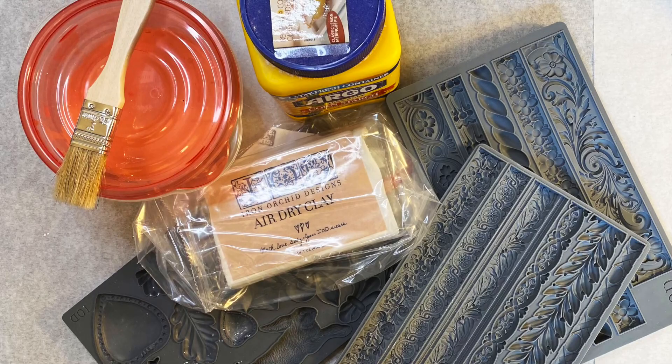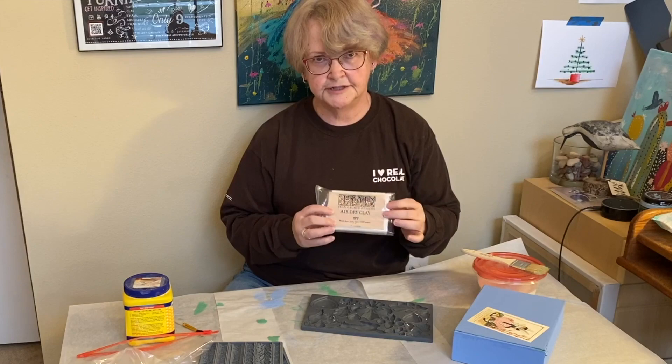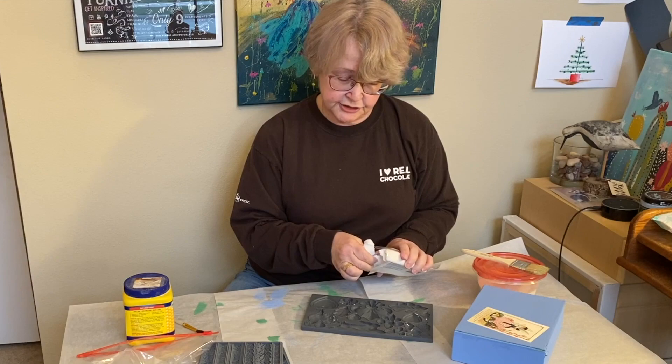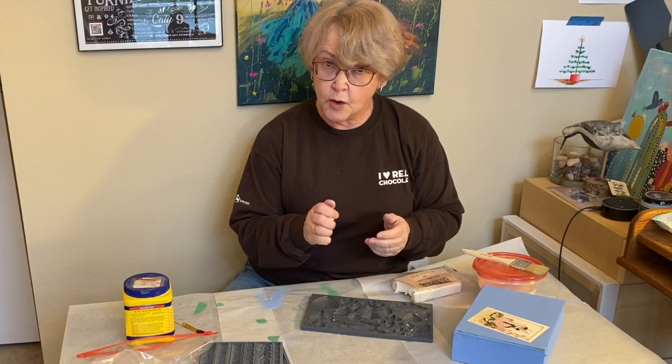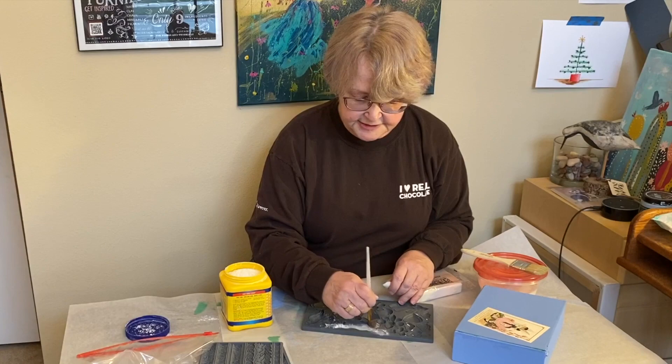Now let's dress the box up in its Easter finery with IOD molds. Here's the supplies I used. Now it's really time to have some fun decorating this Easter basket. We're going to make some iron orchid design molds using the bunny rabbit. IOD air dry clay mold is amazing — it has less shrinkage so you have less cracking. It's much softer, like a Play-Doh, and it is very easy to use. The first thing I'm going to do in my mold is just dust it with a little cornstarch, and all this does is just help my mold release a little easier.